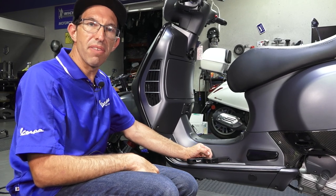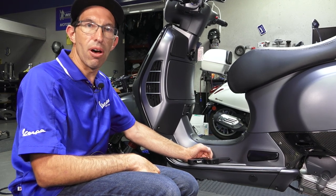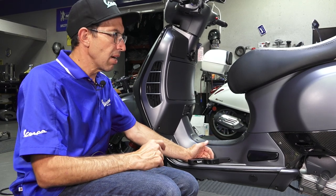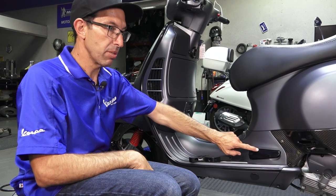Hey everybody, this is Robot here from Vespa Motorsport, ScooterWest.com here in San Diego. For all things Vespa in North America, check us out on our website. Right on to what we're going to talk about today: the foot peg on the Vespa GTS.